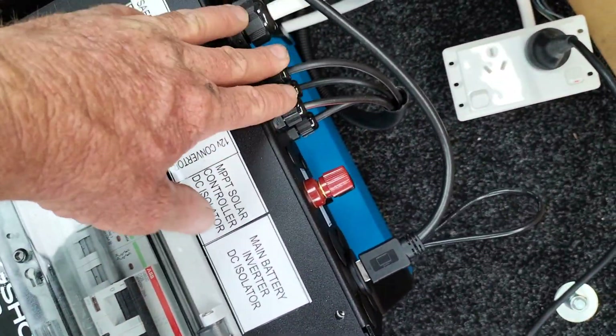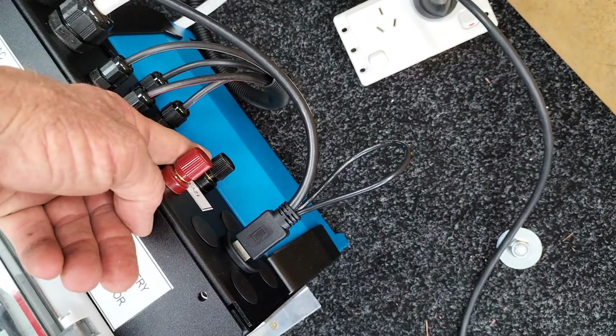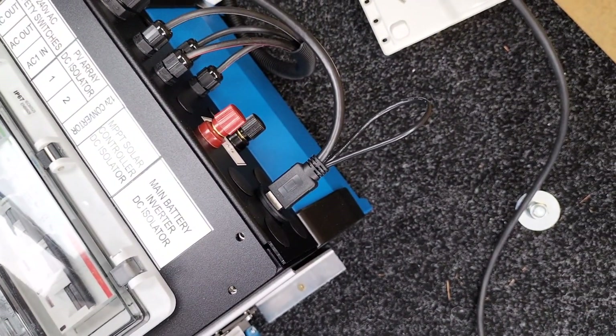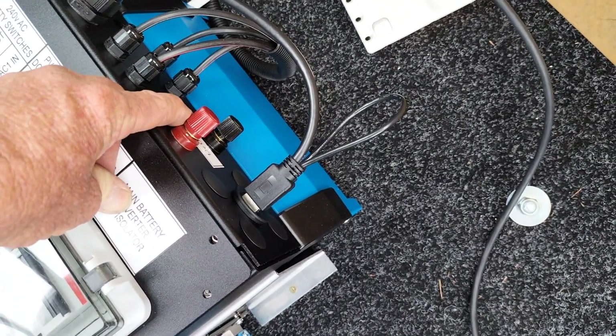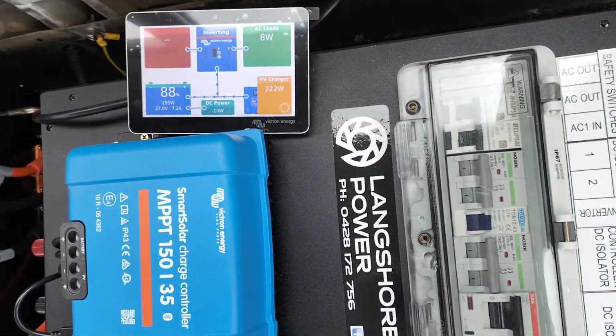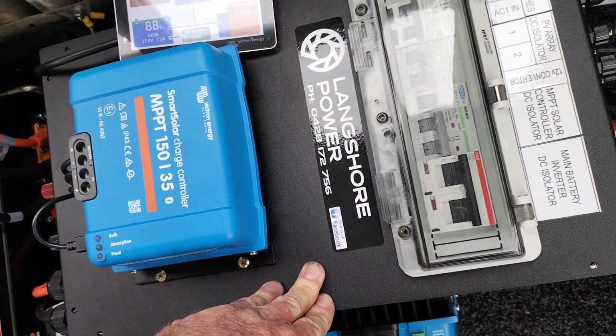At the top of the breaker box we've got the solar cables coming in, and we've got 12 volts out here. Inside the breaker box is a 24 to 12 volt converter — that'll run the LED lights etc. There's also an HDMI and a USB port on the top here, which run off to the colour screen.